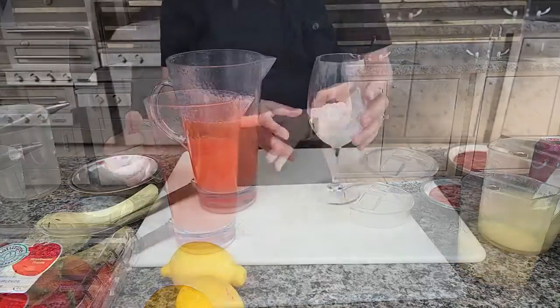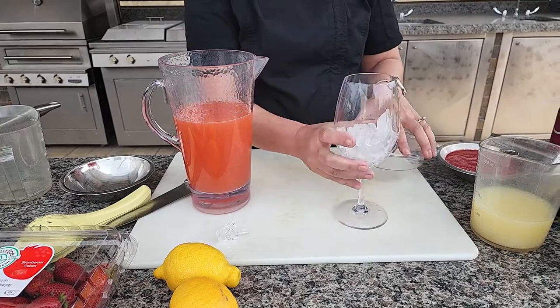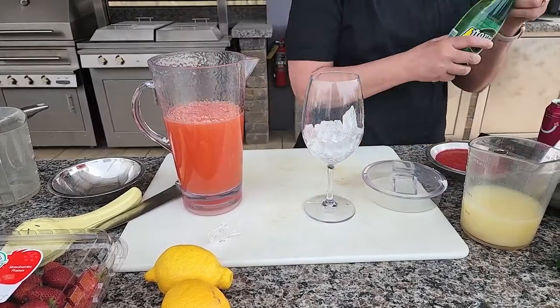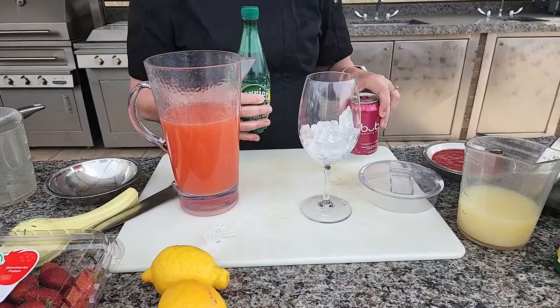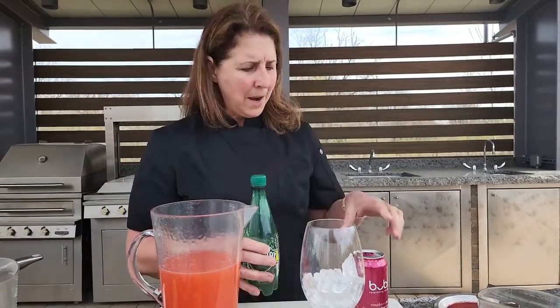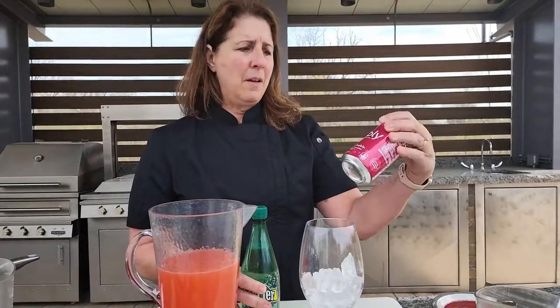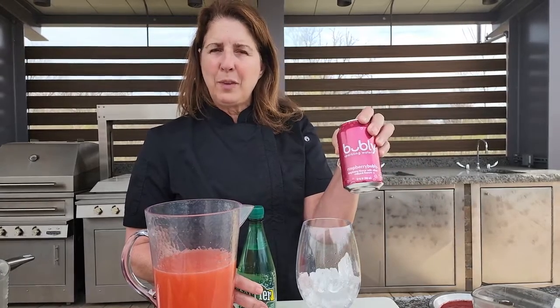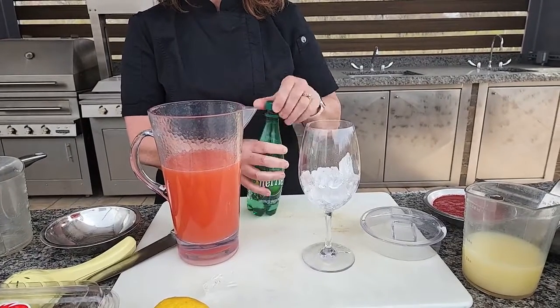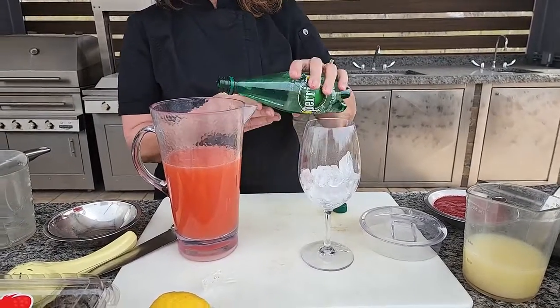Here I have my little glass of ice and I like a little sparkle in my lemonade — just makes it a little bit more fun to drink. So you can use a sparkling water, Perrier. You can use a flavored one — this has raspberry, but it's still just that fruit flavor that you can add to your lemonade and strawberry mixture.